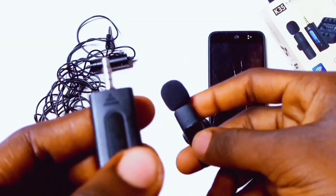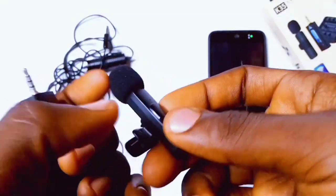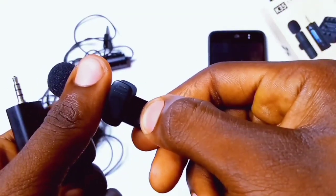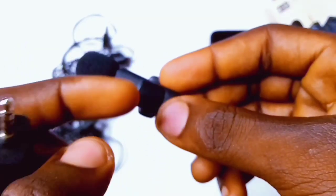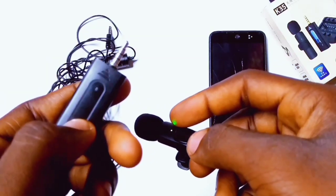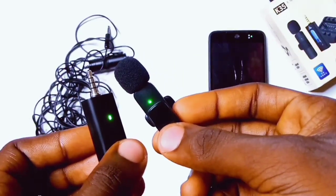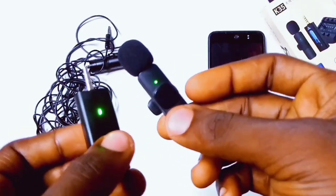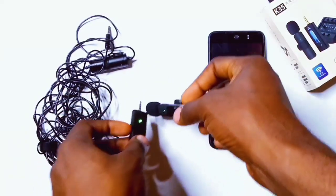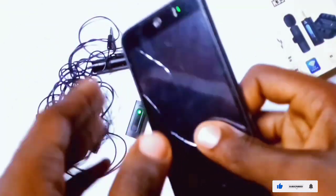Now let's talk about the external settings for the wireless microphone. The wireless microphone has a button at the back. When you hold the button at the back for about 30 seconds, it's going to flicker lights — red and green — which shows that it is not connected. Then at the 3.5 millimeter headphone plug, do the same and wait until the lights are stable, showing steady green lights. That shows that both devices are connected, and you can start recording your videos.